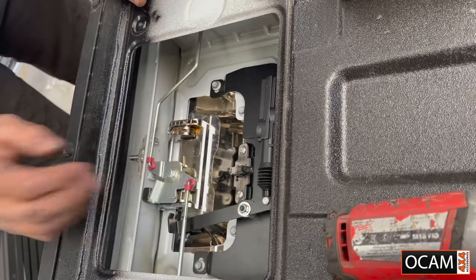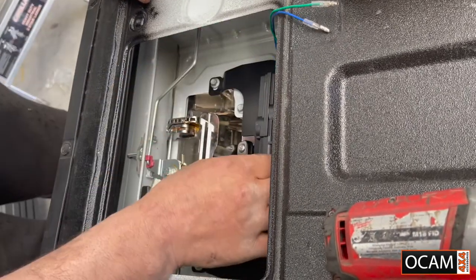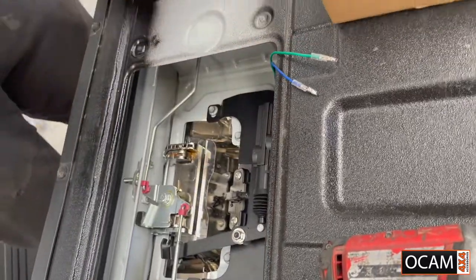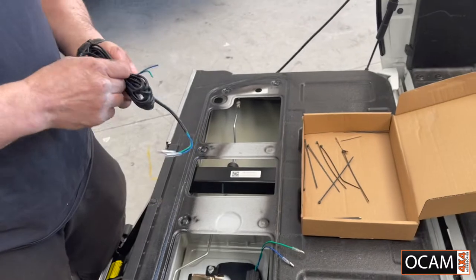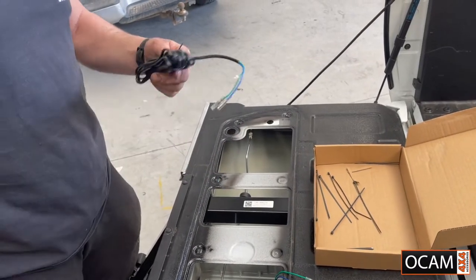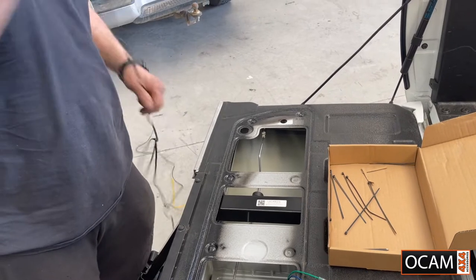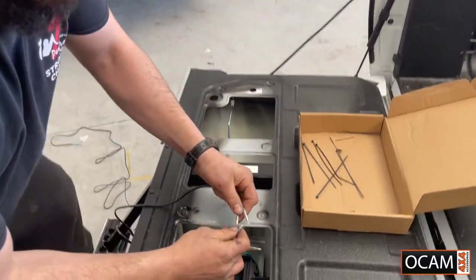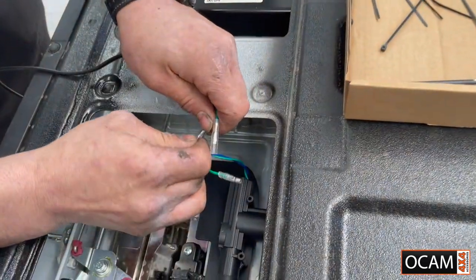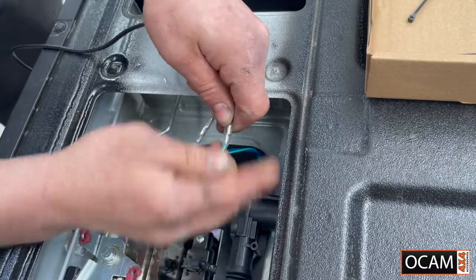Make sure everything's working again. So once that's in place, the next step is to grab your wiring loom. You've got your two colours — connect blue to blue and green to green. Make sure it clips in.